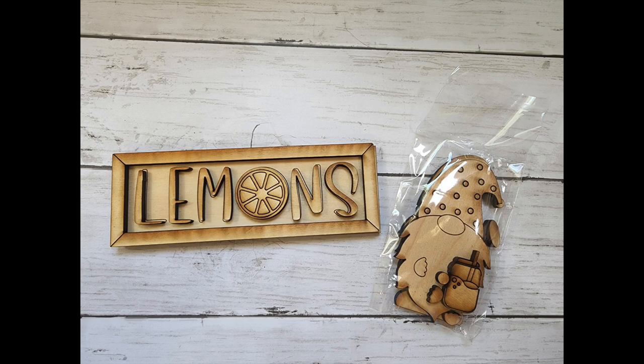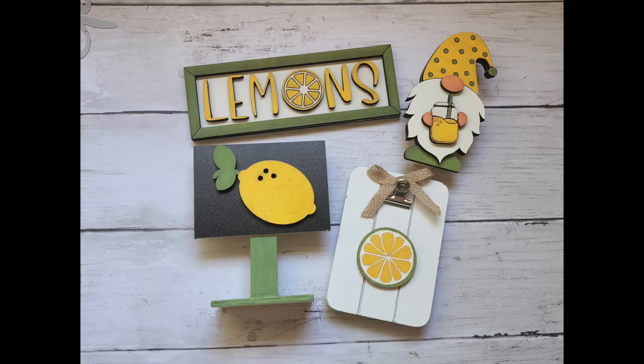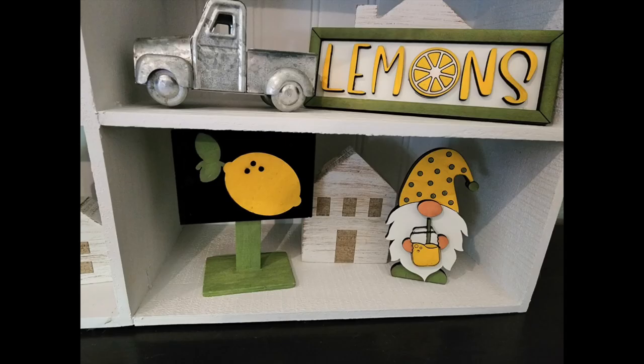This is just an extra little share of these little wood pieces I got from my friend Tracy's shop. I just colored them with my paint pens and added another little item, and that's how I got these cute tray accessories.